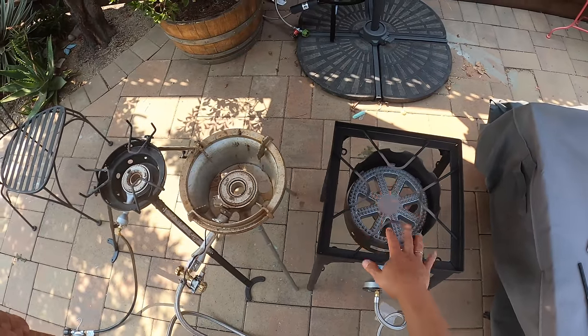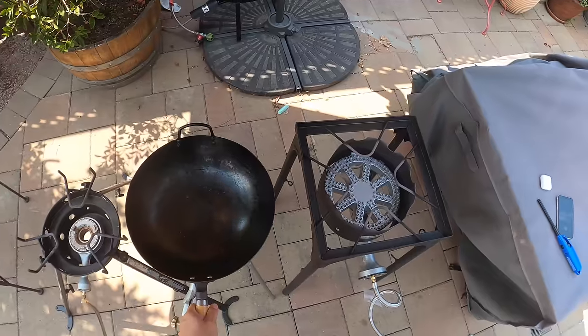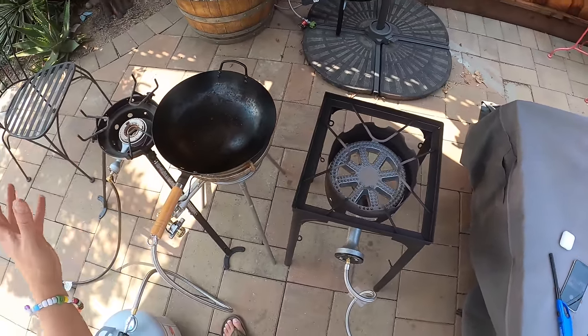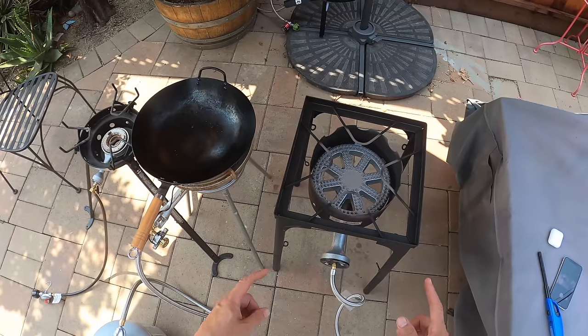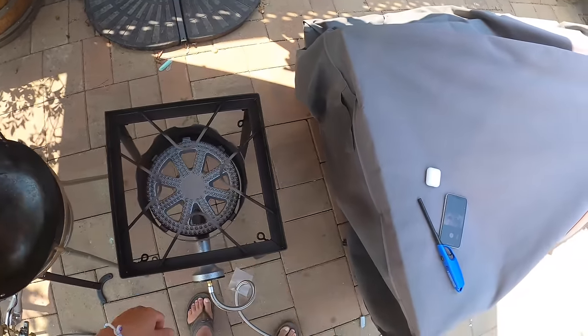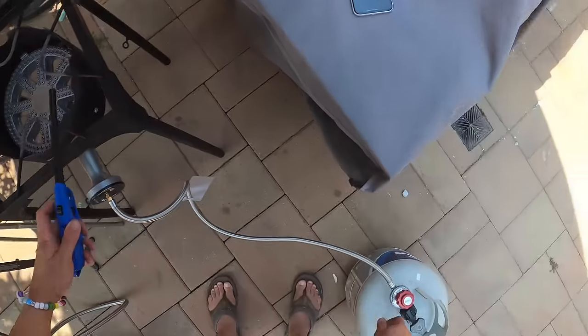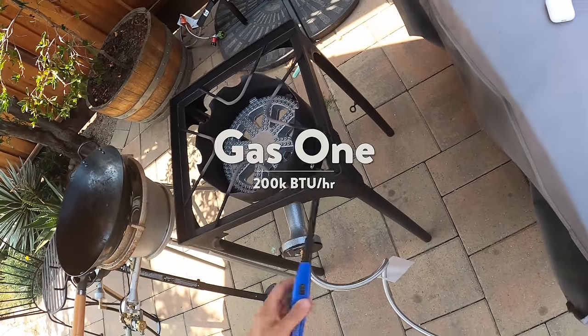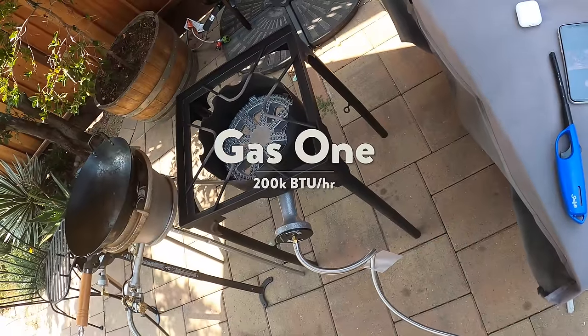So I tested out five different models. When I first went into it, I thought that BTUs were going to be the main thing — the higher the BTUs, the better — but it turns out that burner placement is really important. So this guy is a 200,000 BTU burner. Listen to that.